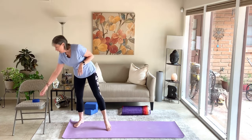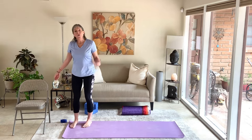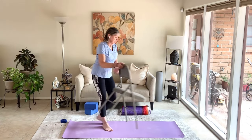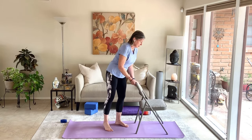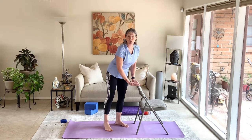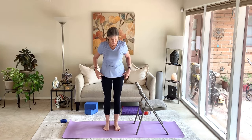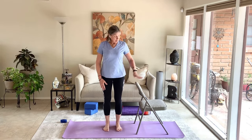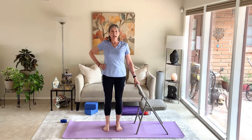The first pose is tree pose. You can use a chair, wall, or something to help you keep your balance. On the first side, I'm going to show you with a chair. For tree pose, stand with feet hip-width apart. Place your left hand on the chair and right hand on the right hip.